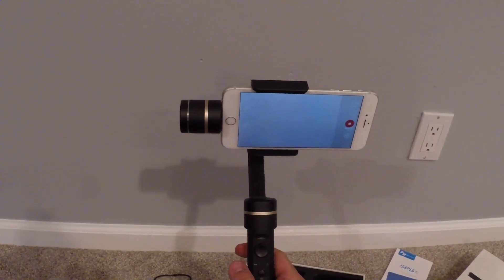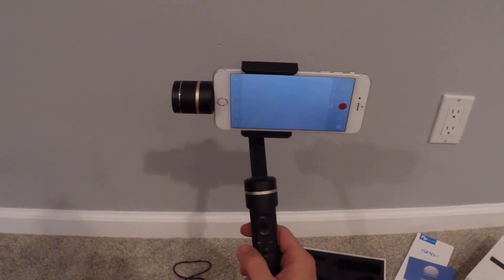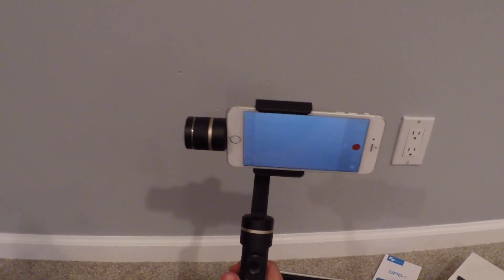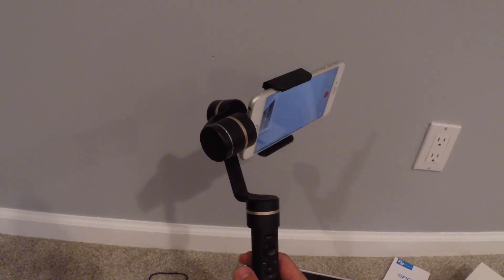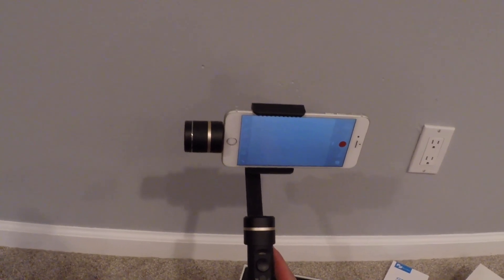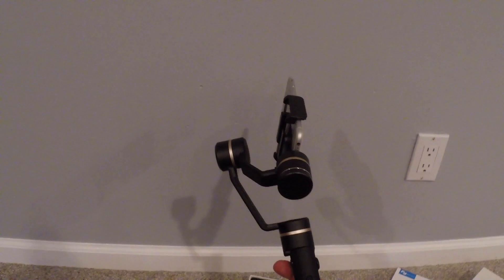That's pretty much all the features of the stabilizer. There are a couple different modes that you can set the stabilizer up in so you can record vertically, on angles, and stuff — I'm not going to get into that as it's more technical. But I really wanted to show you guys how awesome this stabilizer is. I'm going to put up some footage so you guys can see the difference of me running in my backyard just holding my phone compared to me running with the stabilizer, and the difference is just absolutely amazing.